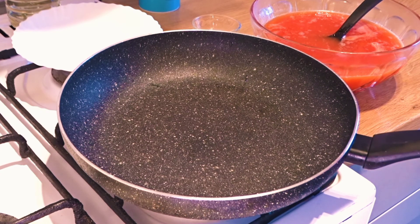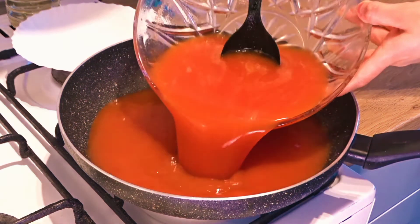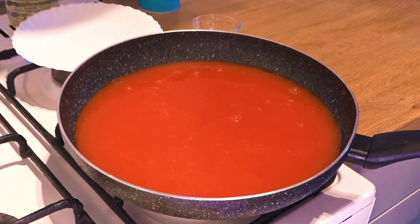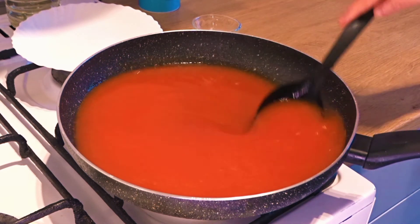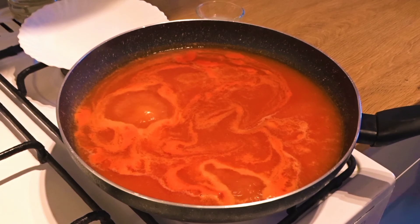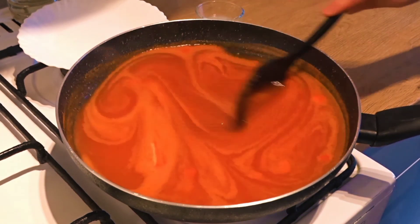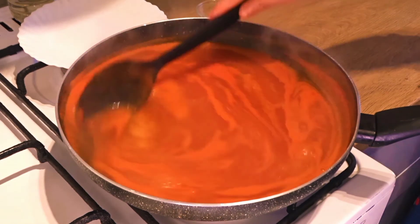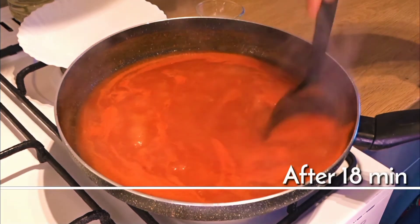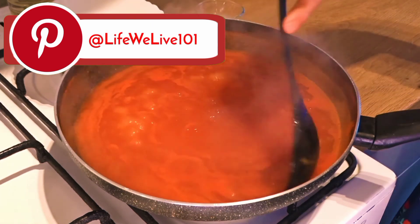I have put a pan here. Now let's put the tomato liquid into it. We have to cook it for 20 to 25 minutes, mixing it a little bit as we go. The consistency is getting very thick.